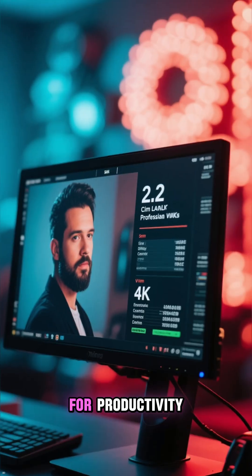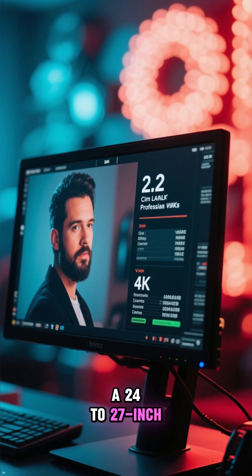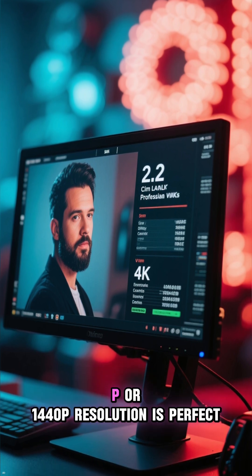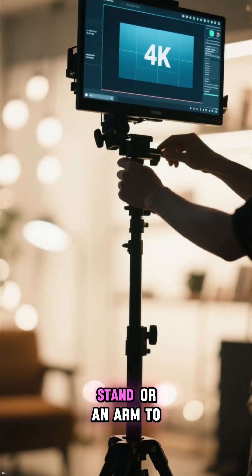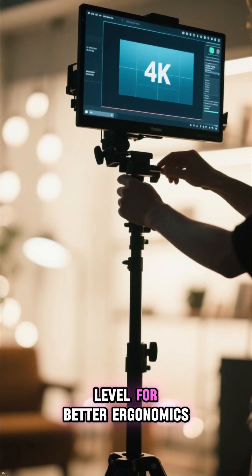Next, pick the right monitor. For productivity, a 24- to 27-inch screen with 1080p or 1440p resolution is perfect. Make sure to use a stand or an arm to get it up to eye level for better ergonomics.